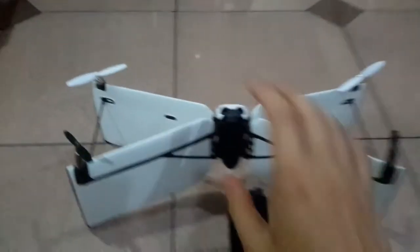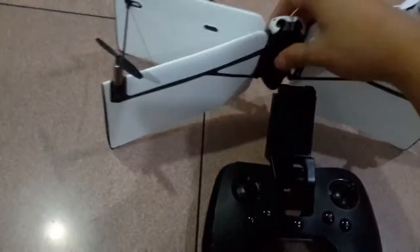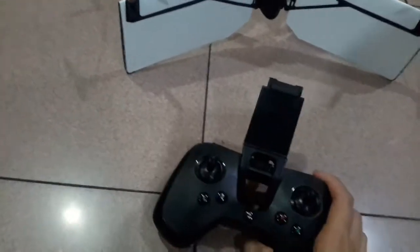So I can explain this. This is Parrot's cheapest flying mini drone — it's the Swing. It's included with the Parrot Flypad here, and the Parrot battery is one cell, 500 mAh.